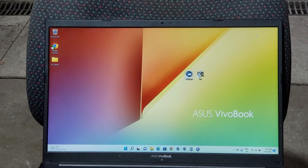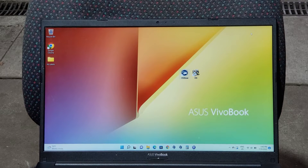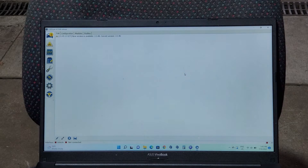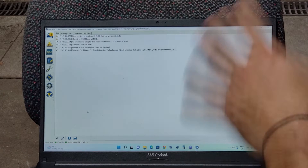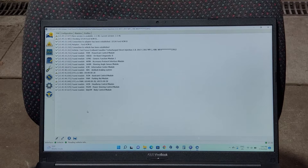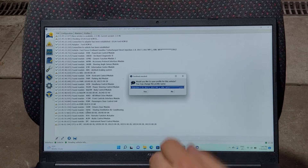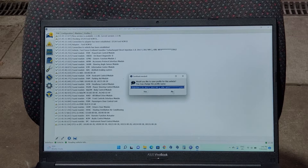Plug your VCM or ELM cable into your laptop, make sure your ignition is on, and open up FourScan. You want to connect the vehicle — it's this button down here. Sometimes it takes a while, let it do its thing. It'll ask if you want to save the profile — I never bother, just click no.